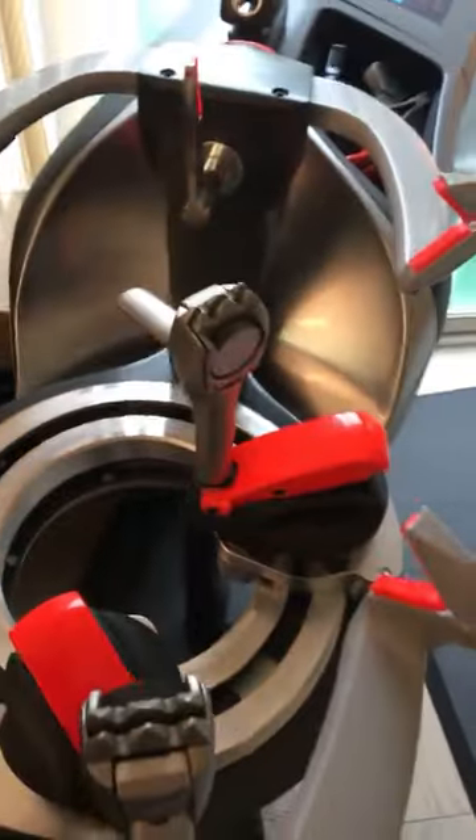I'm glad somebody's checking us out, and maybe this video is a help for people interested in getting a stringing machine. I've had other machines — I wish I had done YouTube back when I had the Wilson, the Babolat, the Technifibre Ergo One — all great machines, but unfortunately I don't have those with me anymore.